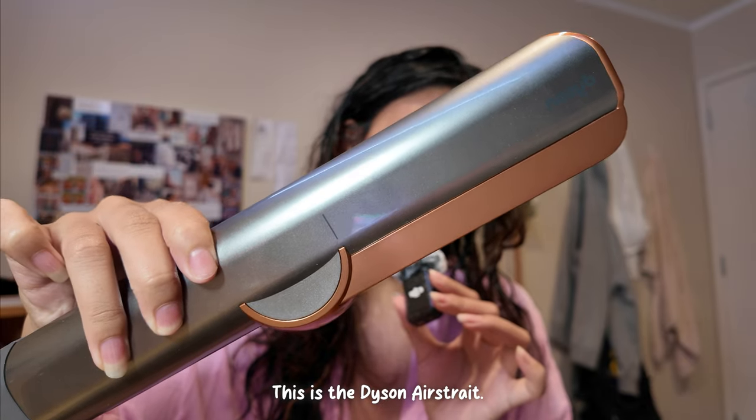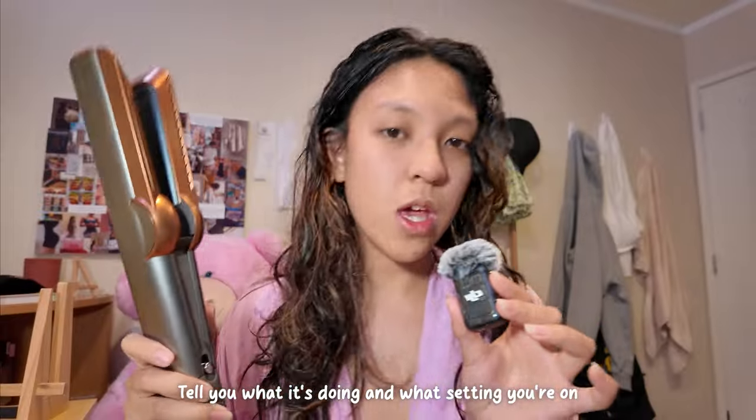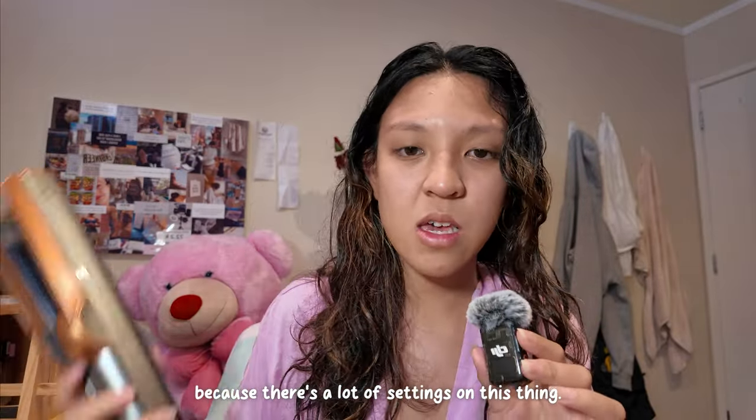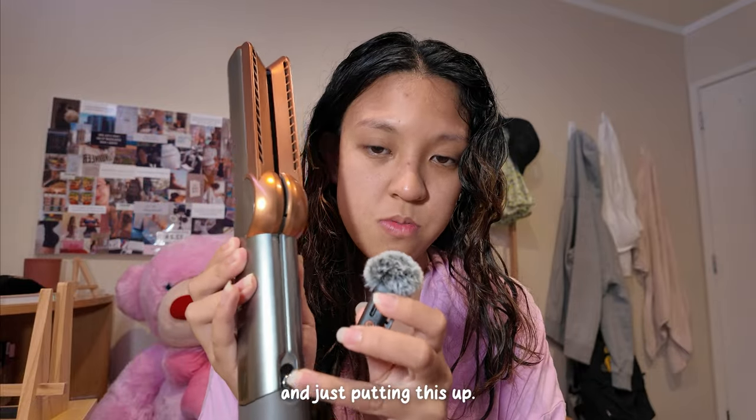This is the Dyson Airstraight. It has a little LED screen right here to tell you what it's doing and what setting you're on, which is really nice because there are a lot of settings on this thing. I'm going to start off by just closing this, holding it together and putting this up.